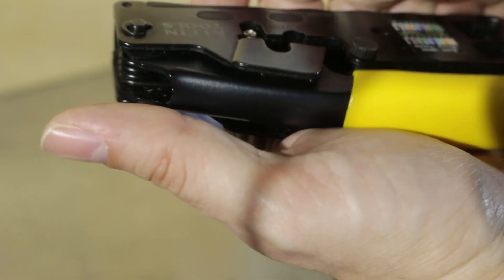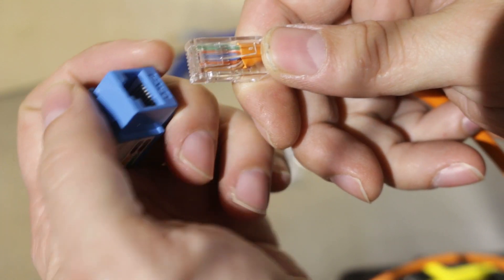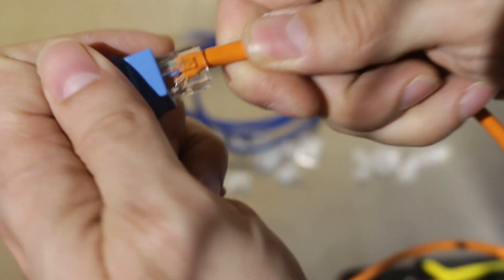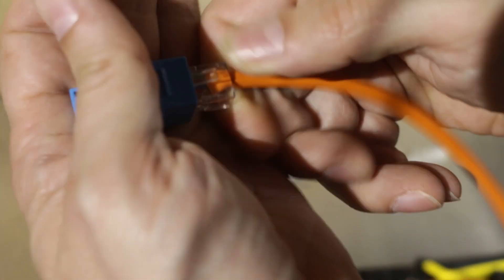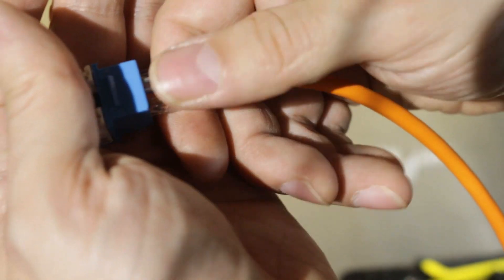I don't normally use the stripper on any of these though. This is a plug I just crimped and using the same keystone jack — you could hear it click right into place and it doesn't pull out. Press the tab and then I can click it back in.